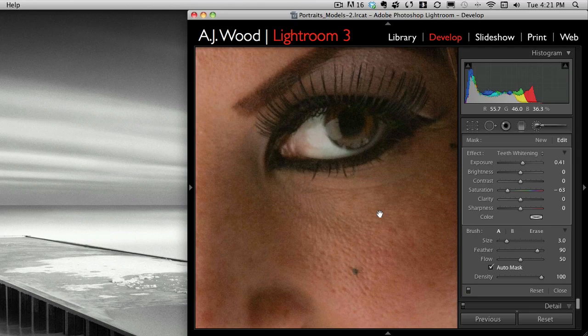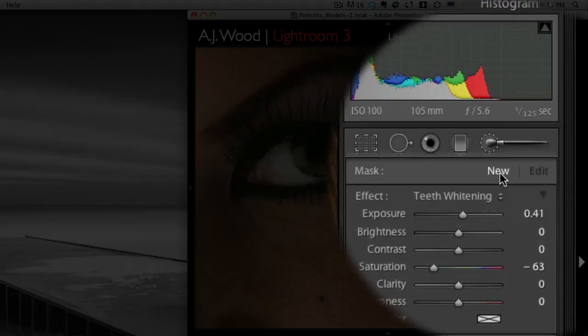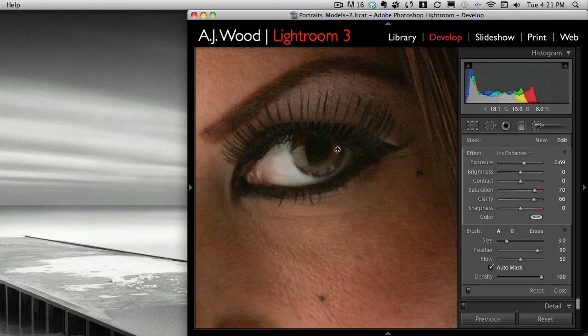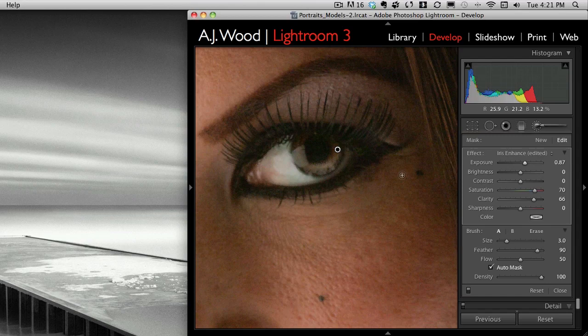If I wanted to, I could also do an iris enhance — I'll just show you this real quick. I have to click New to set a new nodal point, and then I'll change my effect preset to iris enhance. I'll exaggerate it really bright so you can see where the change is happening. So if I zoom out just a tad, you can see the two eyes — one is enhanced. There's the one on the right that's enhanced and her eye on your left is not. This is something you could do inside Lightroom before taking it into Photoshop next week. I'll delete that nodal point by just hitting the delete key.